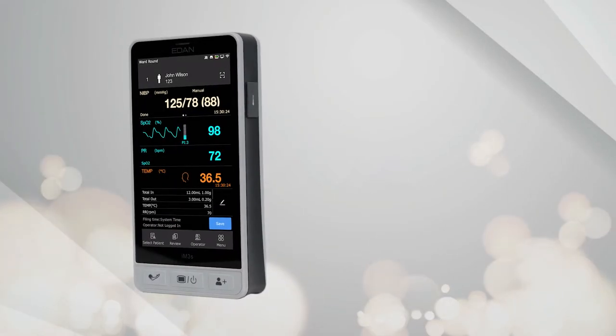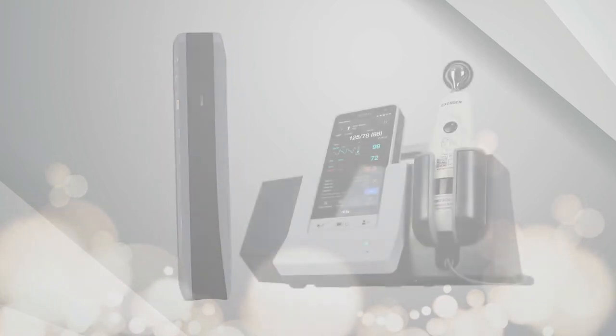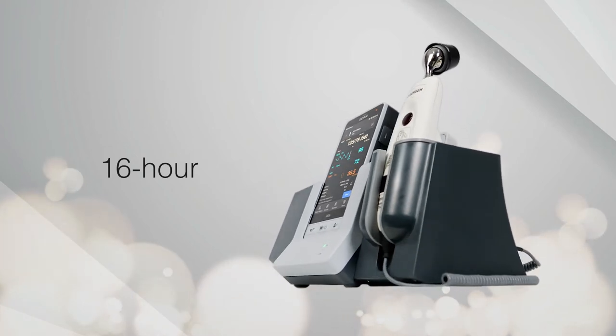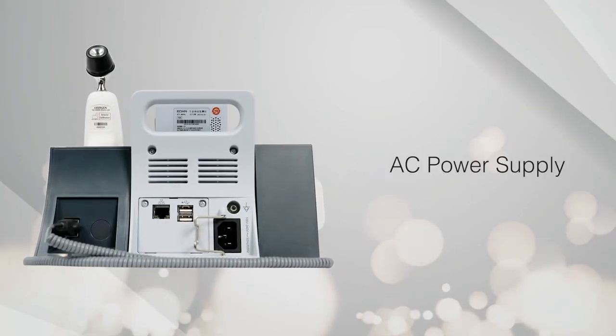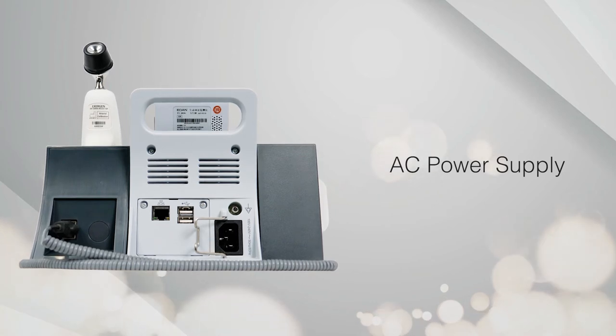A built-in lithium battery enables the IM3S to support 8 hours of daily runs, which could be extended to 16 hours if upgrading to the CS05 charger stand. AC power supply is also provided on the stand, so you can charge the device during standby.